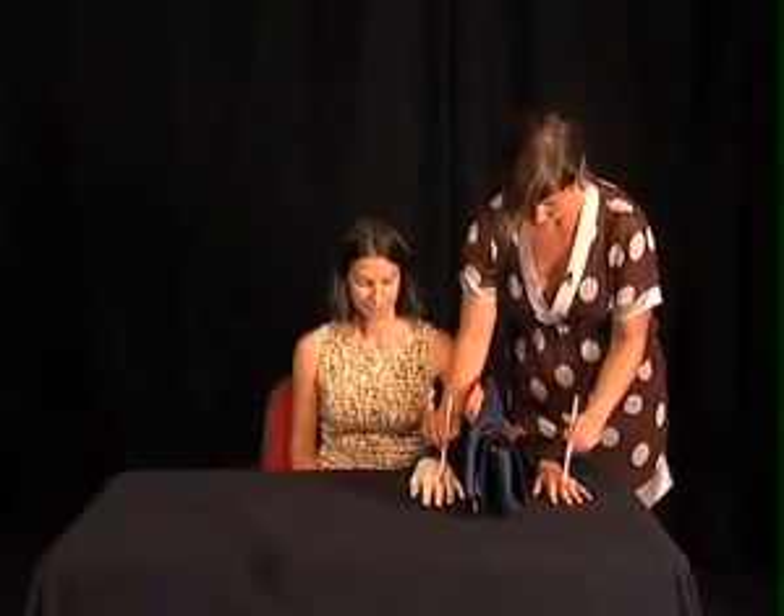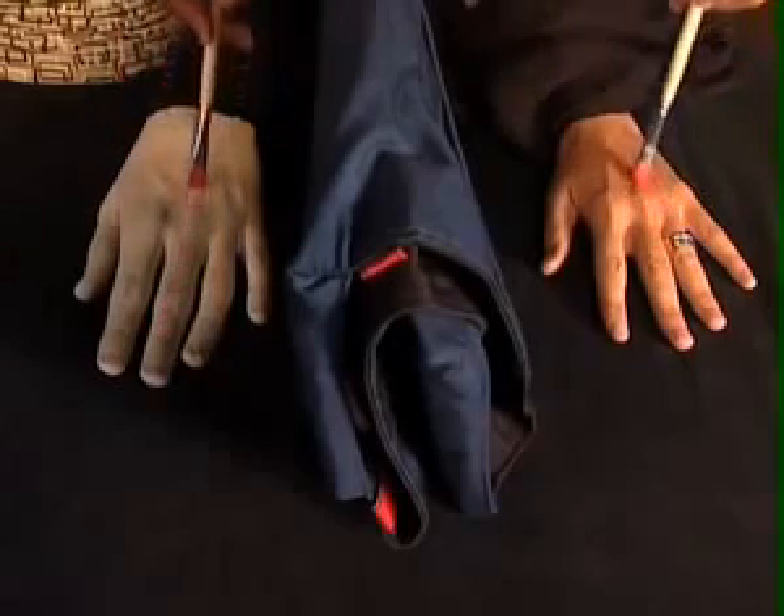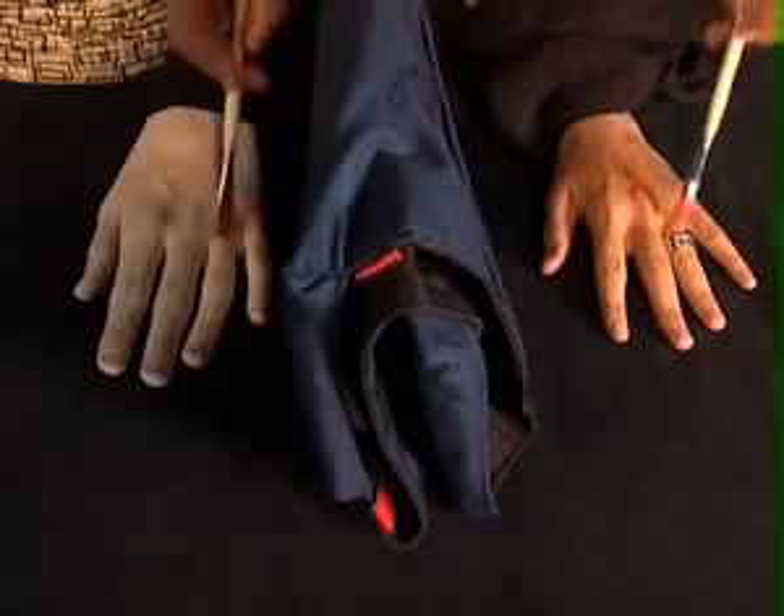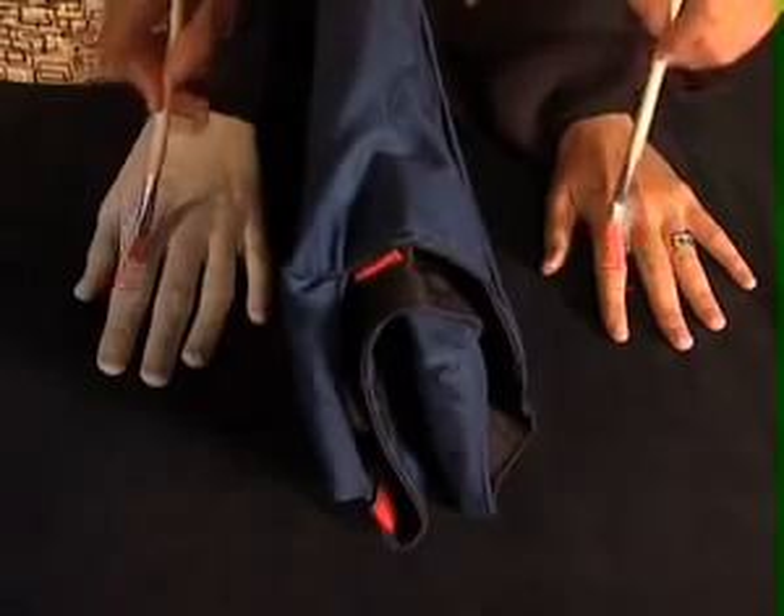And if he does this synchronously for a minute, up to two minutes, certain subjects — two-thirds of all subjects — will start experiencing this hand for some moments as if it were belonging to their body.